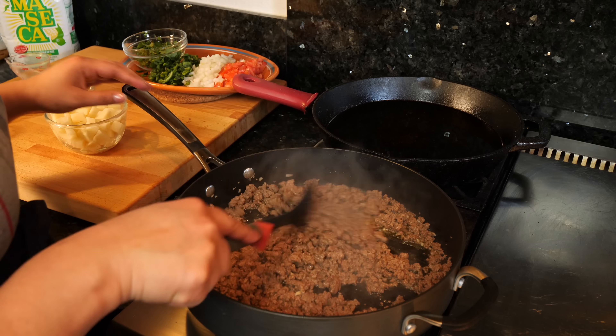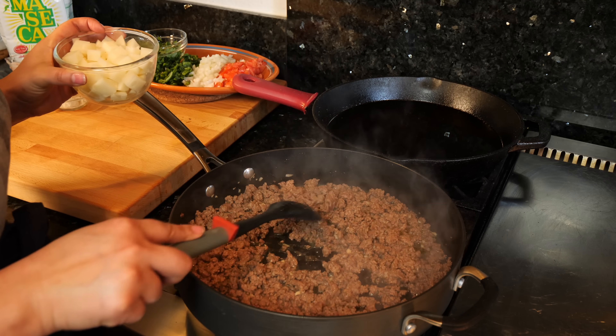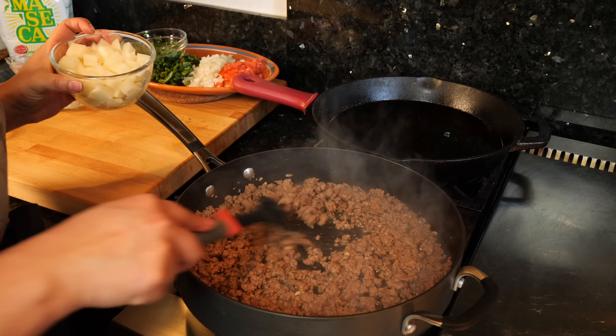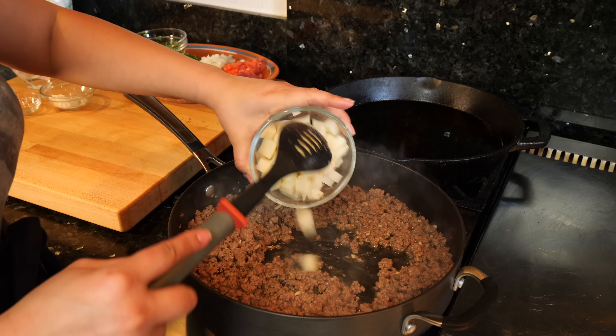I've been here for about seven minutes, and the seven minutes are pretty exact to when your meat is gonna change a different color. So as soon as your meat looks cooked and the pink goes away, that's when you want to go ahead and add your potatoes.